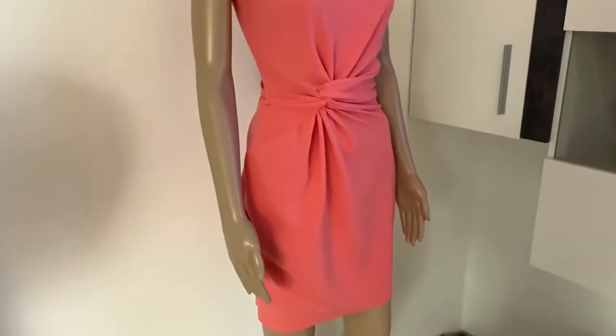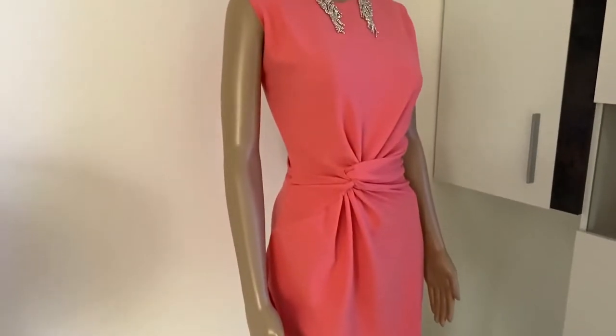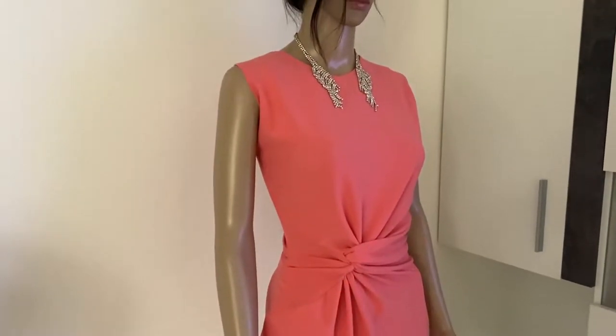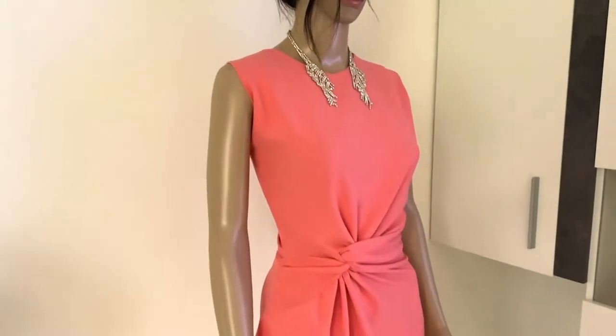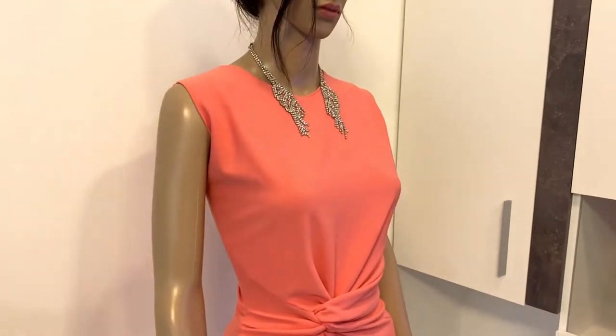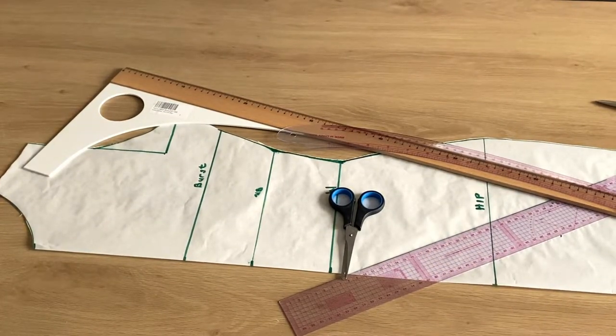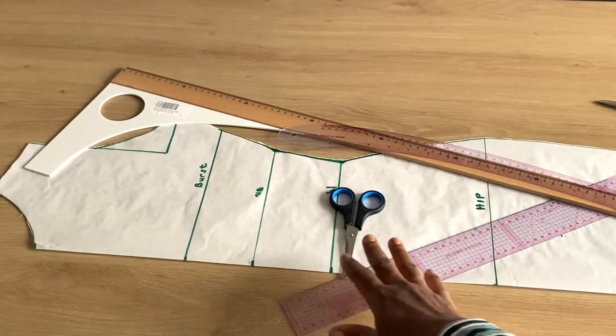Hey guys, welcome back to my channel. I'm really happy to be bringing you a new and beautiful tutorial. Today we shall be cutting this beautiful twist dress, and I'm going to be explaining in the simplest detail possible. As you can see, I already drafted out this beautiful basic bodice pattern.